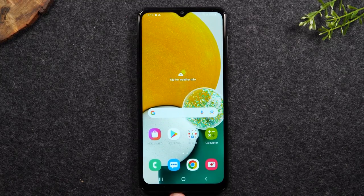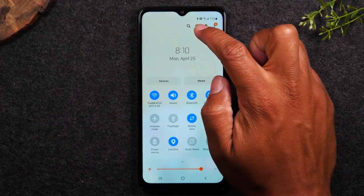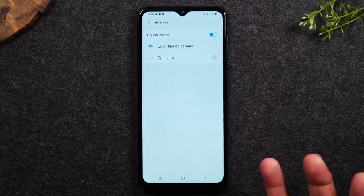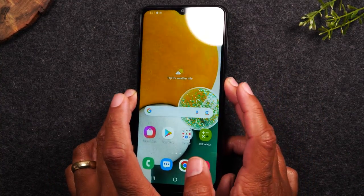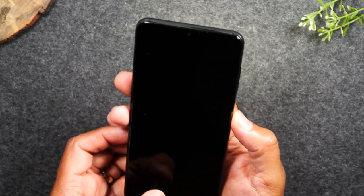You can also customize what the double-press does. Swipe down from the top of the screen twice, tap the power button icon, go to side key settings, and you can change the double press from launching the camera to opening a specific app. For example, you can set it to launch the flashlight — so double-tapping the power button will turn on your flashlight instantly.